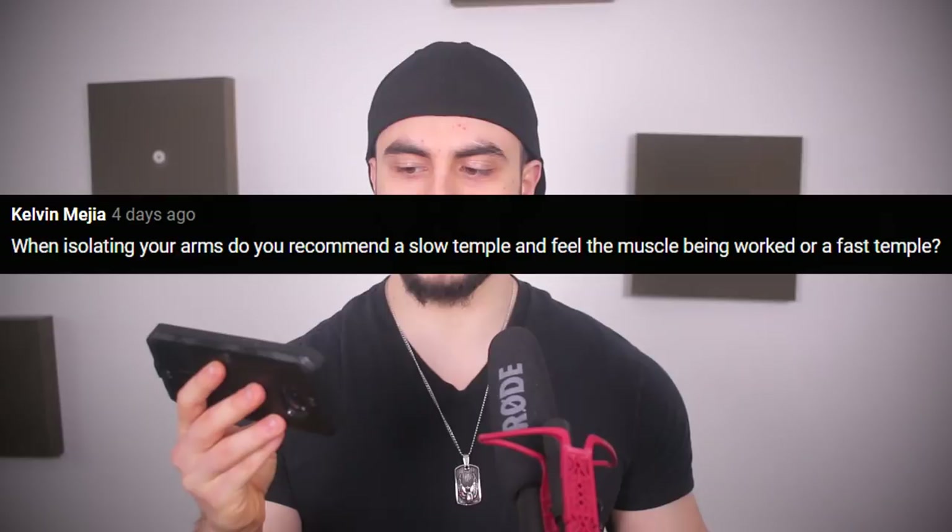When isolating your arms, should you use a slow tempo and feel the muscle being worked, or a fast tempo? I would recommend that you keep the control, but it doesn't have to be super slow. When you're doing your curls, flex, go back down — just control it. Don't be swinging weights around. Don't be going mega-fast like you're doing dynamic effort training, but keep it controlled at a moderate tempo. I think that'll work best for most.